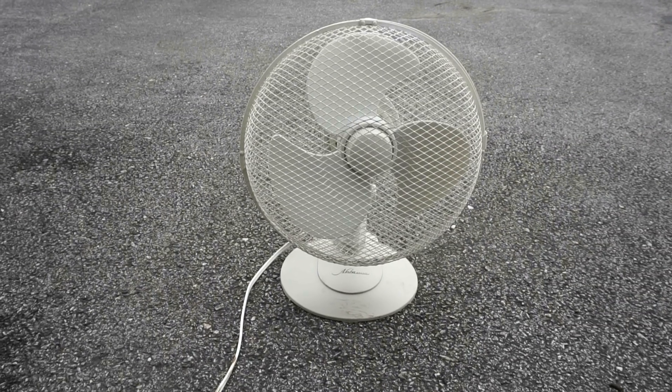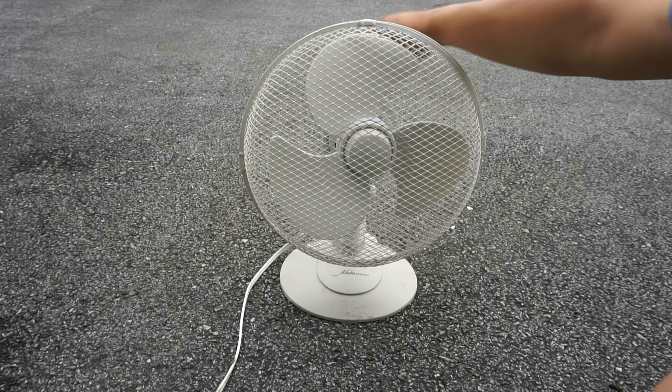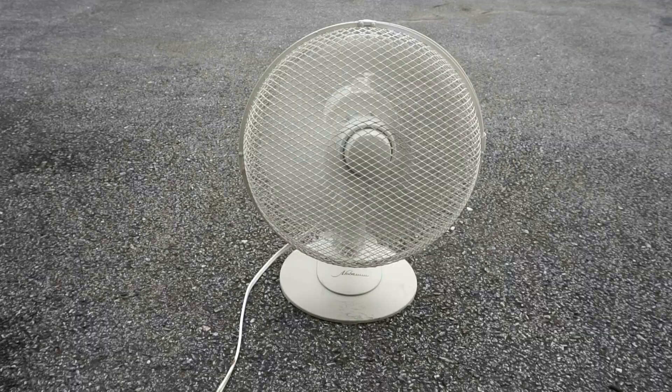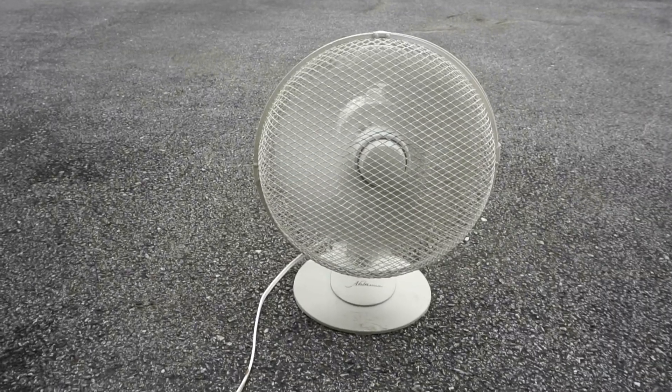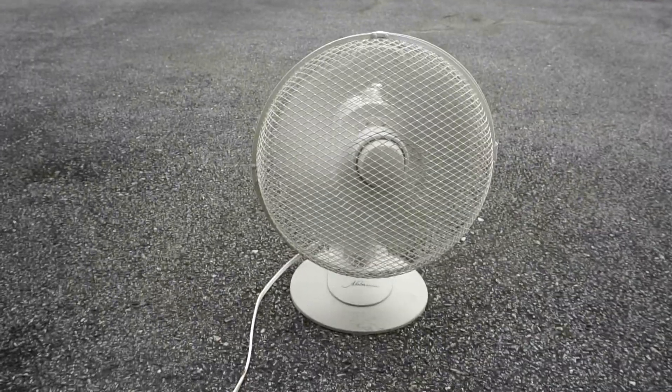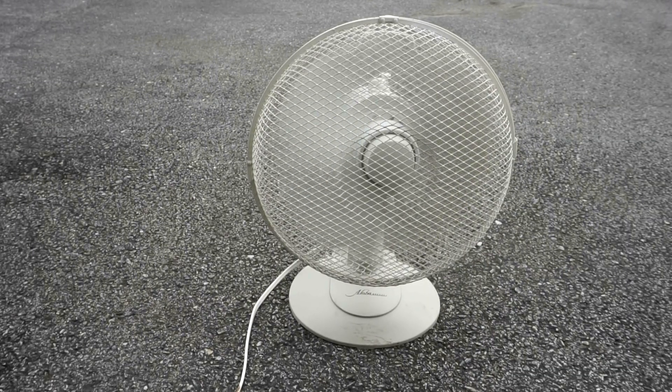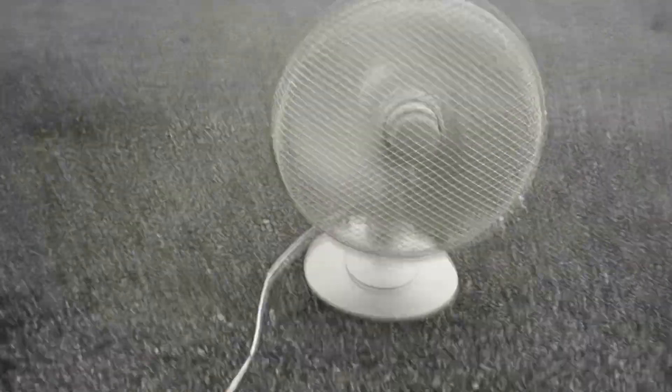So here it is turning on all the speeds. So here we go.